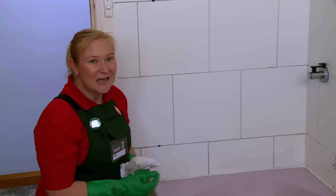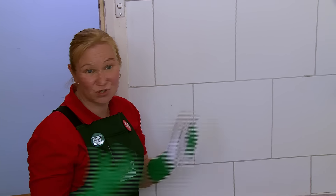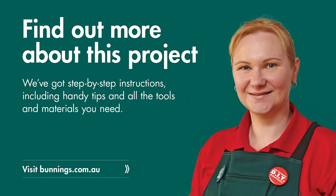That's come up a real treat. All the mold has gone. If you need any more advice or handy hints, come on in to Bunnings and we can help you spruce up your bathroom. I'll see you next time.